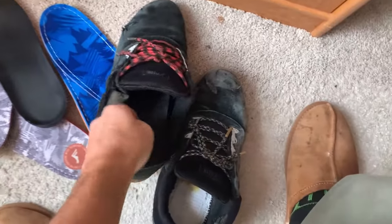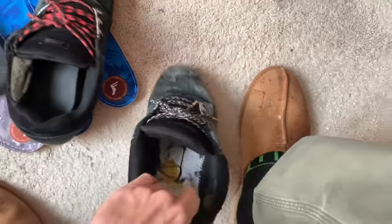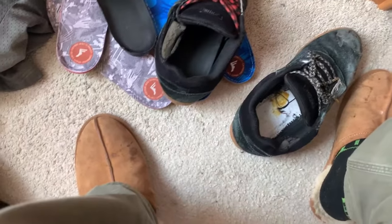Unlike the other Michelins I have — if you take out the insole, you can see there's only the grit or padding underneath, but there's no hard plastic added onto it like there is in the Michelin Cranks.